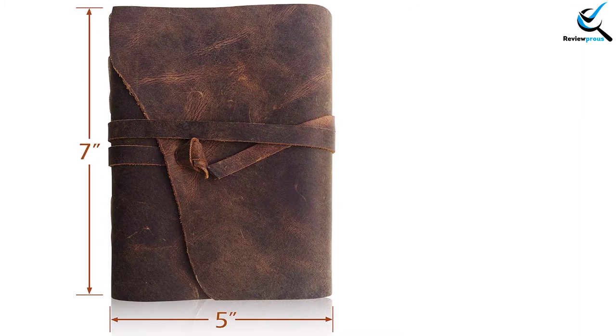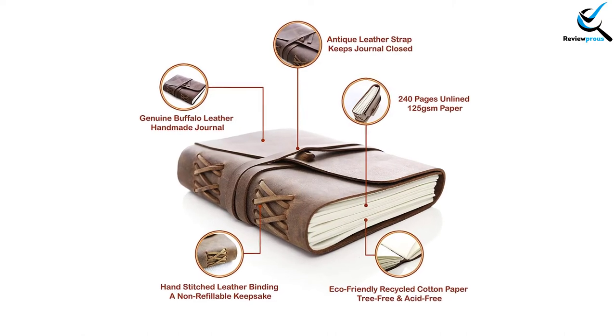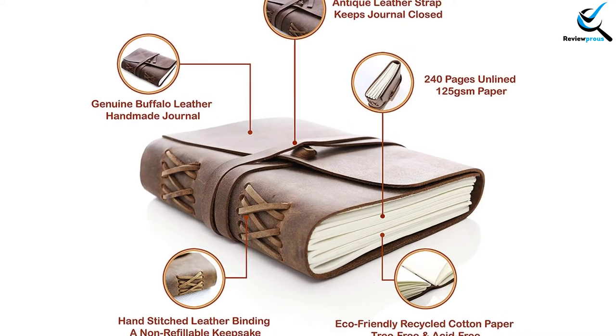Especially if you save your memorable photos in it, they will look like new as always. For regular work, this notebook is well recommended. However, if you want to change the papers, you need to rebuild it entirely.